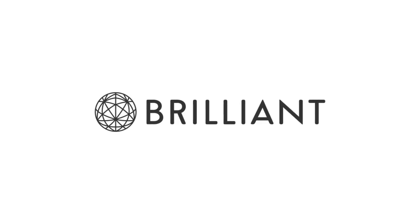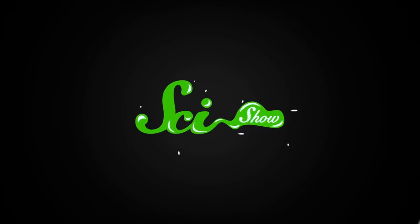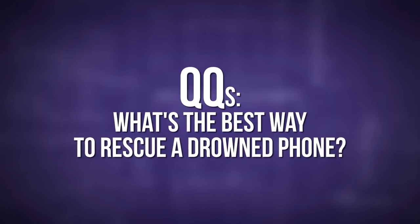This episode of SciShow is brought to you by Brilliant.org. As far as I know, there hasn't been a study to confirm this, but I'm pretty sure water damage is the leading cause of panic among smartphone users worldwide.